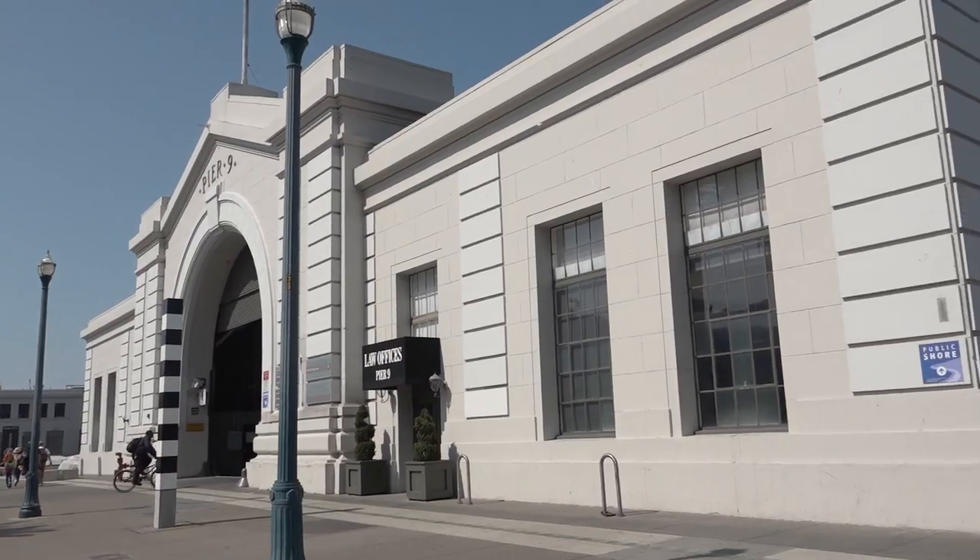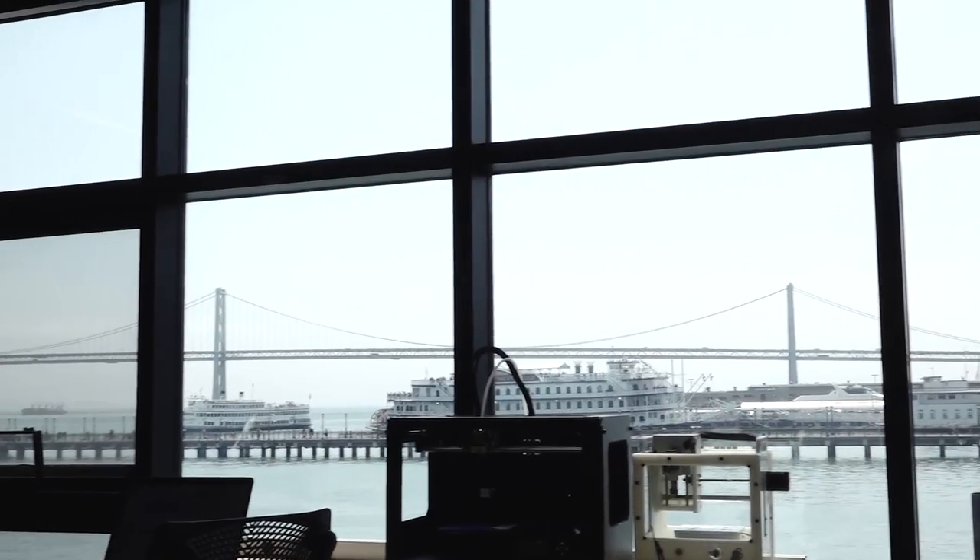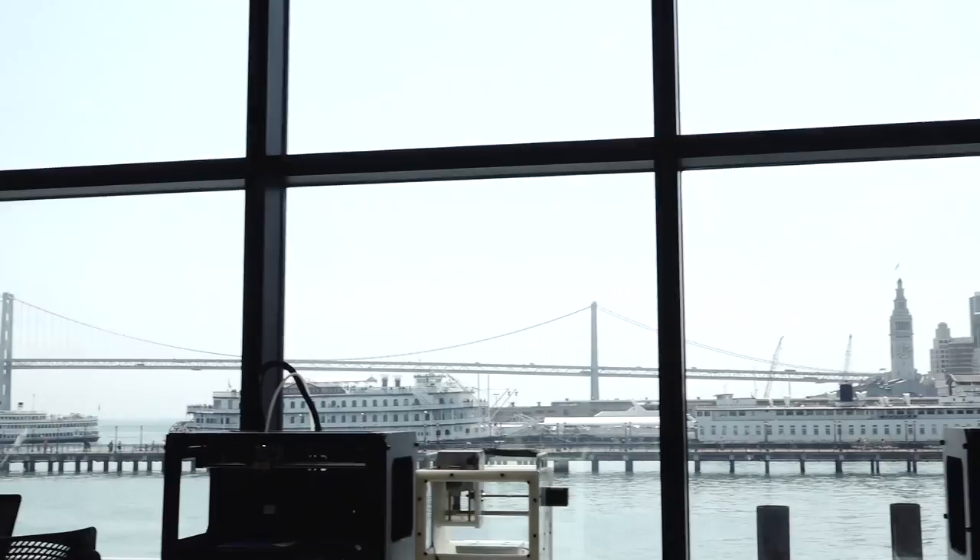Hey, I'm Heather Carrick. I'm a senior research engineer at the Autodesk Applied Research Lab here at the PR9 workshop. The workshop is one of our many technology centers around the world. And we've got some really cool machines and a lot of really great products going on inside. I'd love to show you around.